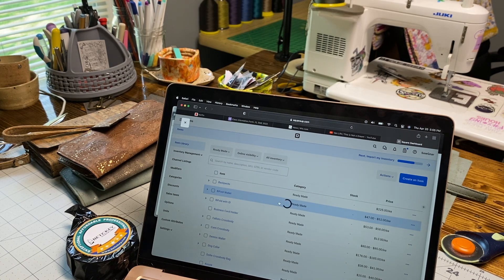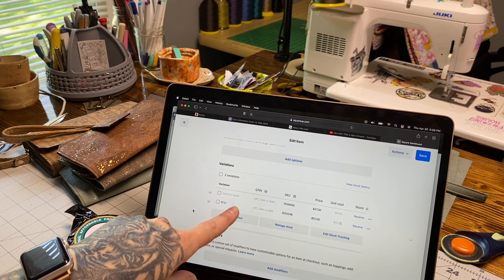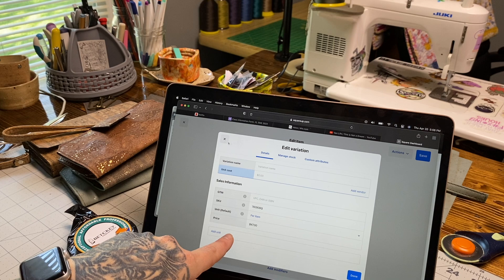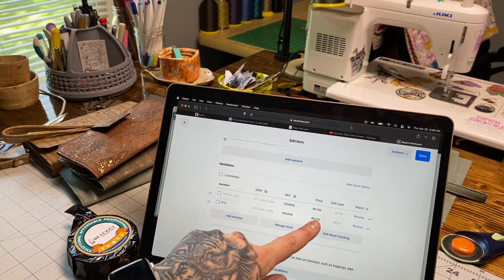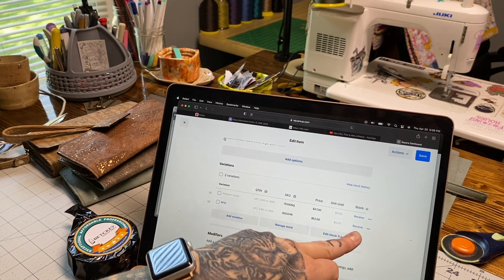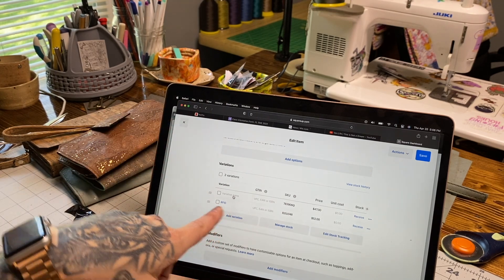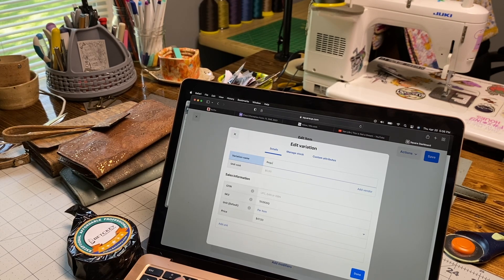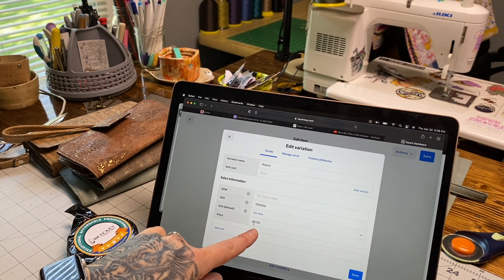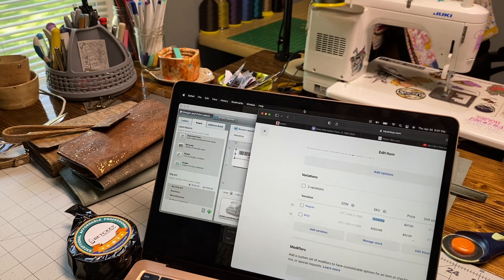Once your SKUs are made, click on the first item you need to make a barcode for. Scroll down and you'll see the name of the item, the automatically generated SKU, and the price that barcode will bring up. You can also track stock by adding how many you have. If you need to change anything - a misspelling or price change - just click on that category. This SKU number is what we need to make our barcodes. Copy it with Ctrl+C or right-click and copy, then go back to Dymo.